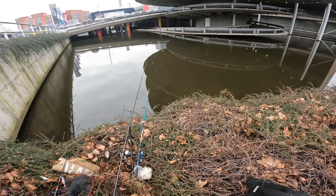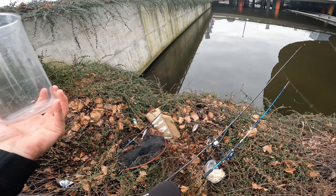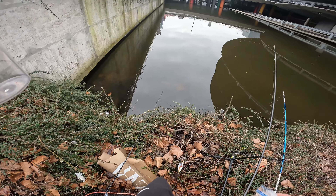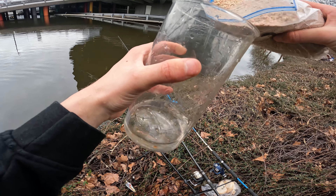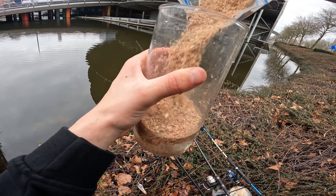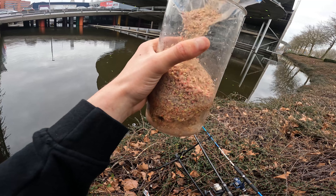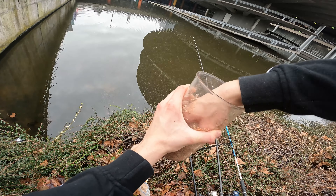I'm just going to make some ground bait. I've got the ground bait. Let's get some water without slipping. This is actually the hard part — getting water.